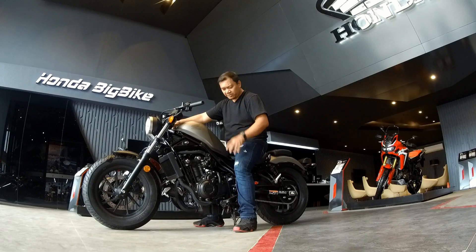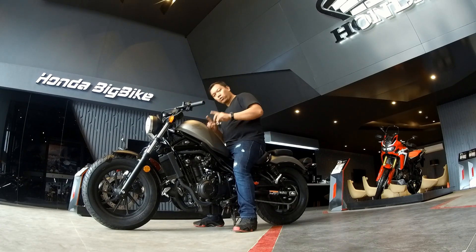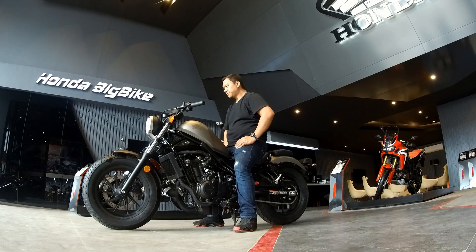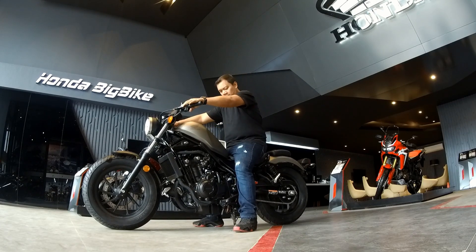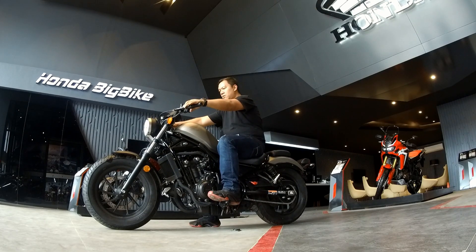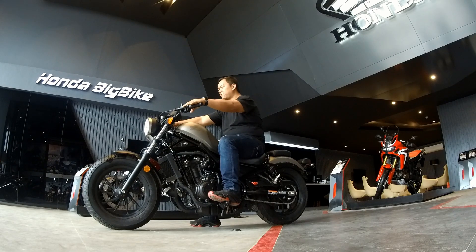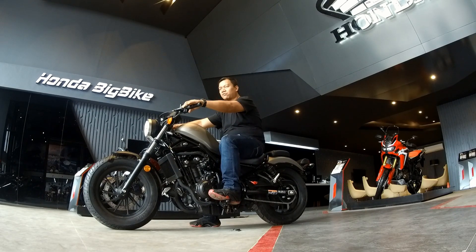It's got twin cylinders — a parallel twin — with a two-into-one muffler. This is how it will look, and this is how it will look when you're riding it. The clutch is a little bit stringy, not light, but just about the right amount of pressure.